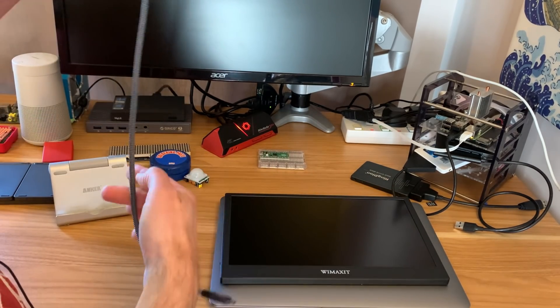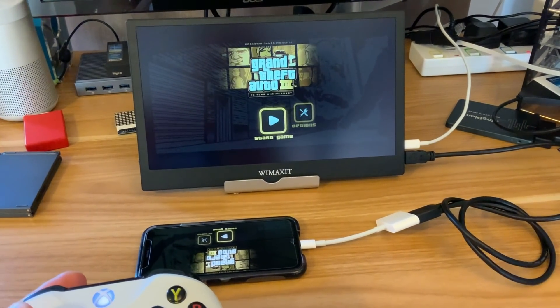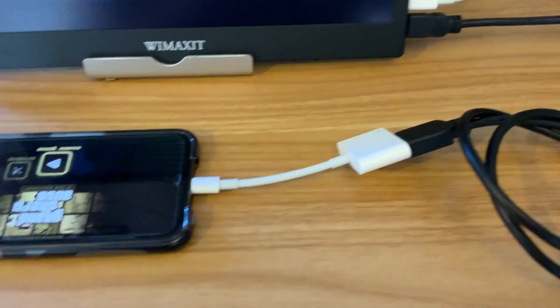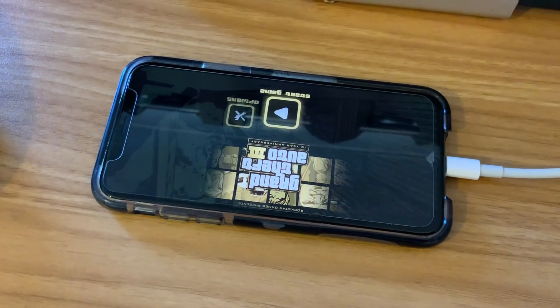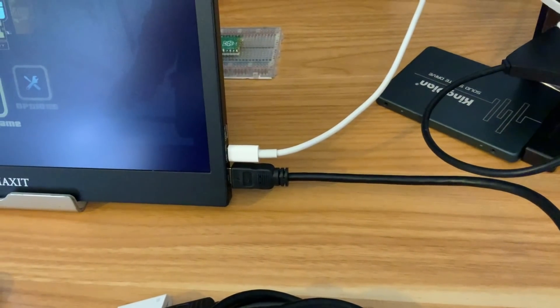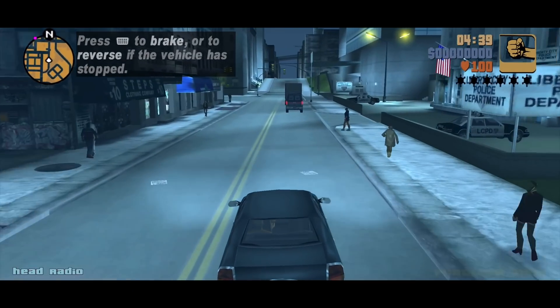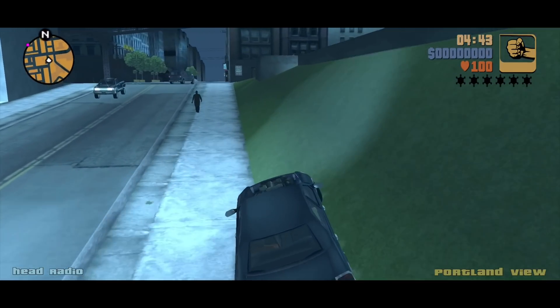This is GTA running from my iPhone using the official HDMI adapter — not powering the phone, though I could power it if worried about battery life. I've got an HDMI to mini-HDMI adapter and I'm powering the screen separately with USB-C. It definitely makes the game a lot more playable on the bigger screen.